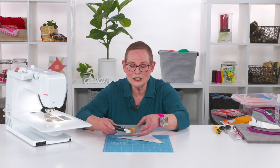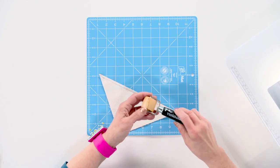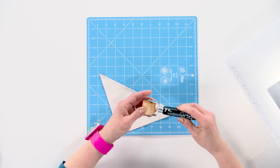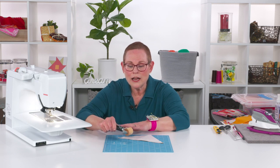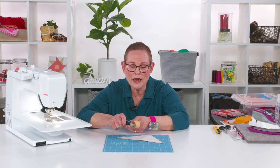So I found this really cool little tool. This is called the Violet Craft Rolling Seam Roller, and it's made out of wood, so it's heavy duty. I know that there are others on the market — I happen to like this one because it is so heavy.